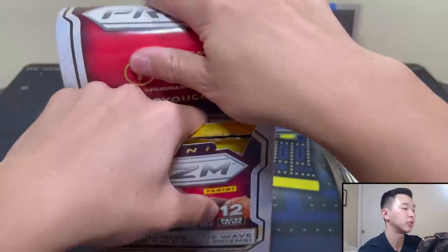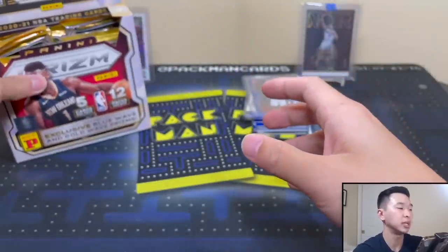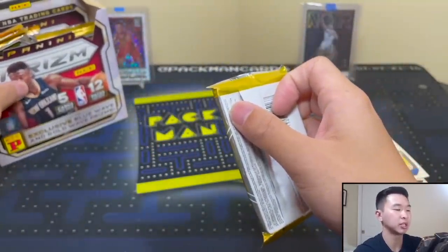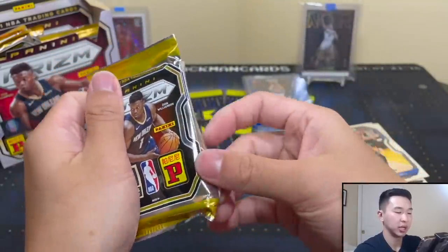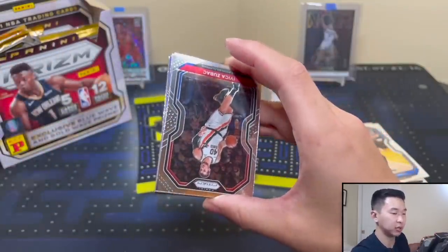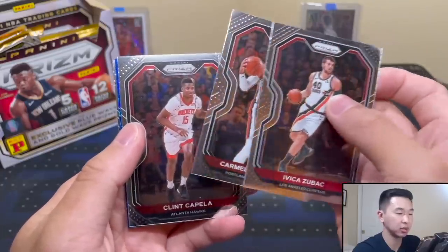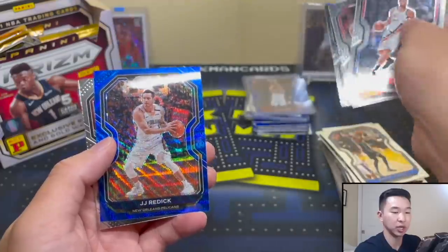If you're trying to get one for yourself, places to get them would be eBay, online sellers, retailers, some hobby shops do get them too. Just check around and search so you can get it for the best price. I really want to see a gold wave - preferably a rookie - obviously easier said than done but that would be really nice. No rookies - JJ Reddick.